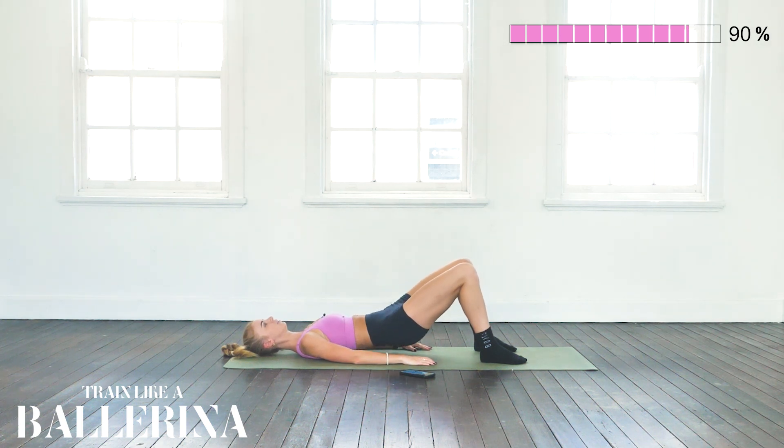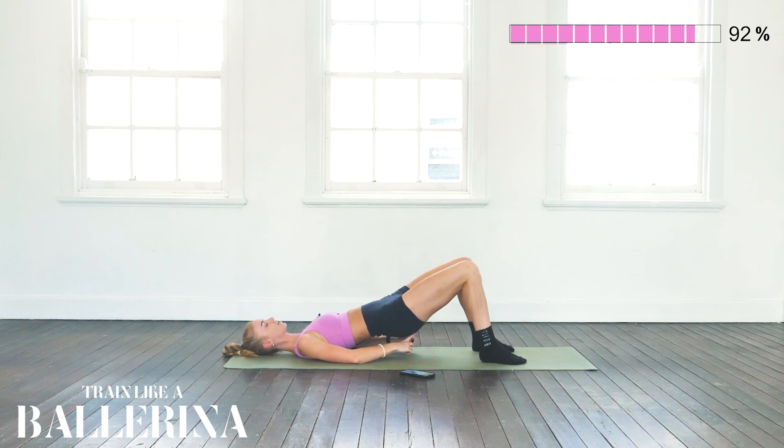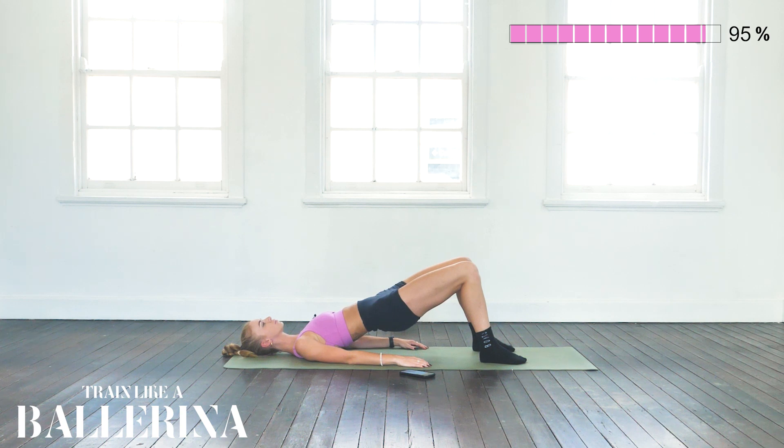Let's do four more — 3, 2, and 1. We're going to hold it here. This is the last exercise — making sure we're tensing our glutes, tucking that pelvis, engaging our core, and lifting up. With each inhale, think of your form, making sure you've got a straight line from your knees down to the top of your neck. With each exhale, think of tucking your pelvis and lifting it up into the sky.